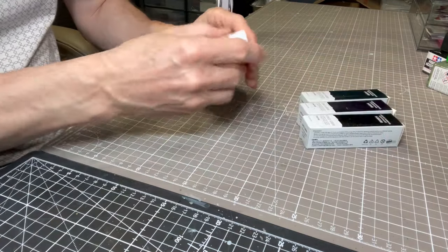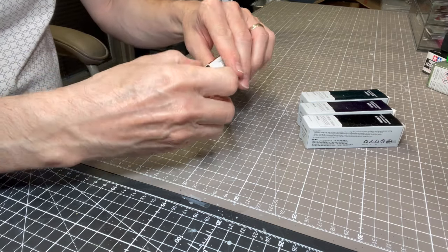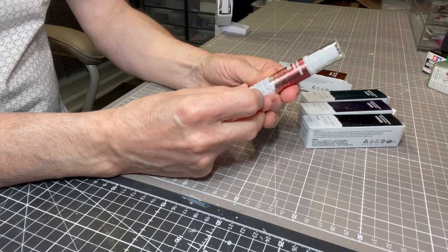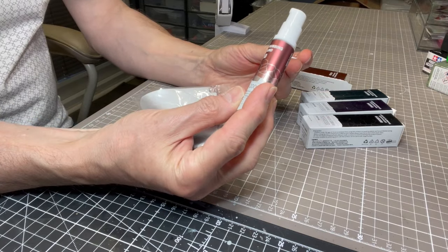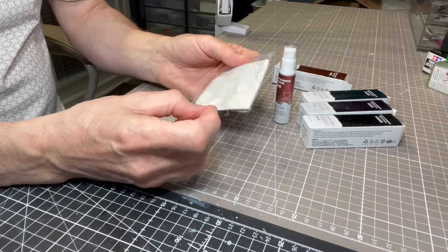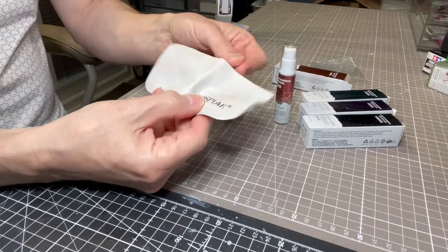Let me get one out of the box to show you exactly what it looks like. It comes in a little dispenser — this is the 2000 grit version. You get 10 millilitres in each of these pump bottles. You also get a polishing cloth as well, which I didn't quite expect, but that was a very nice addition.